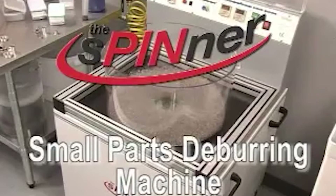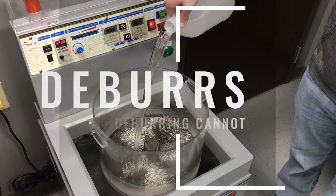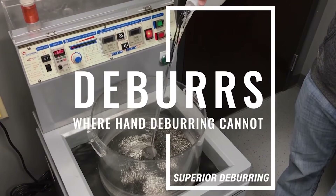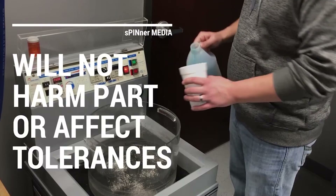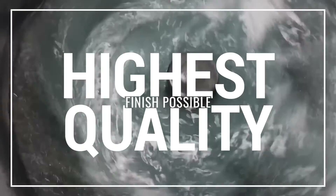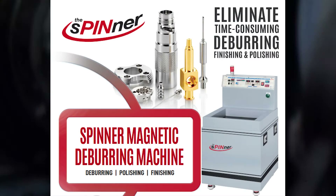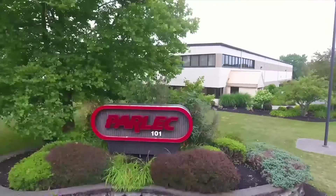Choosing the right deburring tool is essential for the health of your machining parts and accessories. Magnetic deburring tools provide the most efficient, precise, and cost-effective results to large-volume manufacturing units that want to stay ahead of the competition. As an industry leader, Technics prides itself in providing specialized solutions, such as the spinner deburring machine, to cater to the growing needs of deburring tools in the metalworking market.